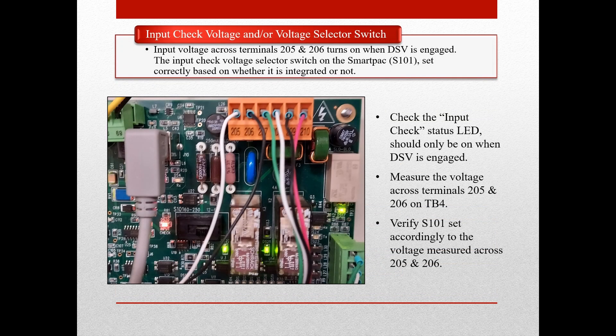The input check circuit lets the SmartPak know when the press control has activated the dual safety valve, or DSV. The input check status LED will turn on when voltage is seen across terminals 205 and 206 on TB4 on the SmartPak Pro processor board. This LED should only be lit and voltage seen across these pins when the DSV is engaged. If the LED appears to be functioning properly, then you can measure the voltage by using a voltmeter to measure across terminals 205 and 206.